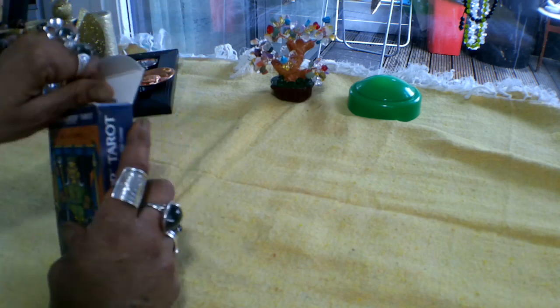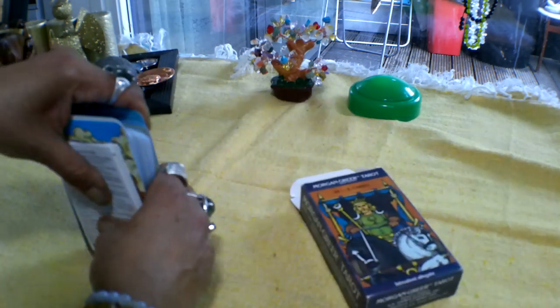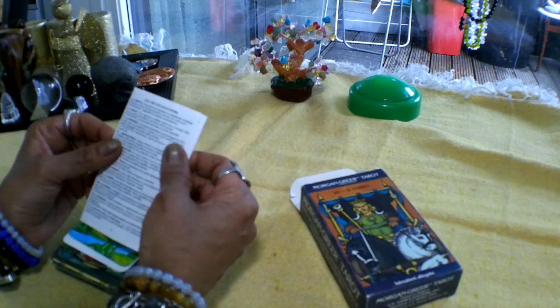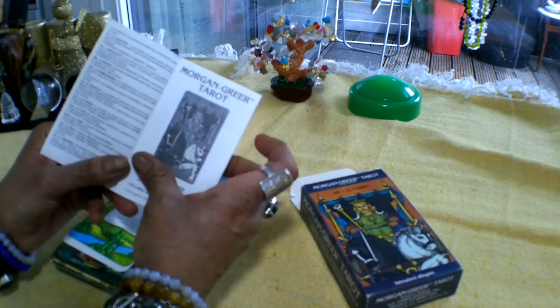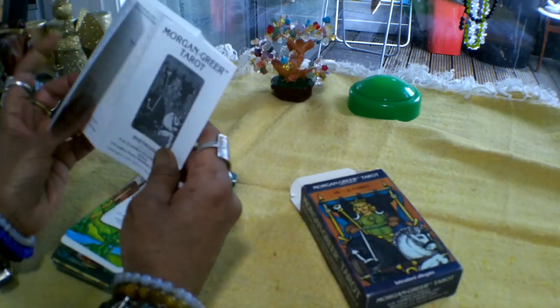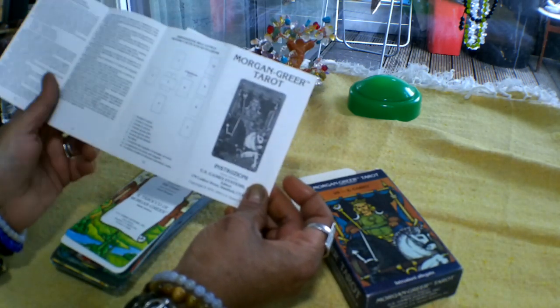The size of the cards is about 7.6 centimeters by 12 centimeters. The deck itself doesn't have a thick book to accompany it. It's just got a very thin book that tells you exactly what each particular card meaning is, and it gives you the Celtic Cross spread and the positions with this particular deck.